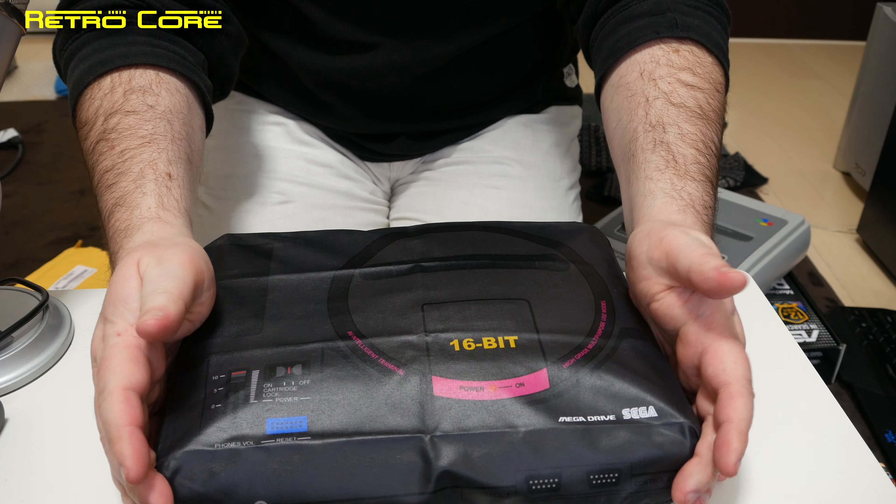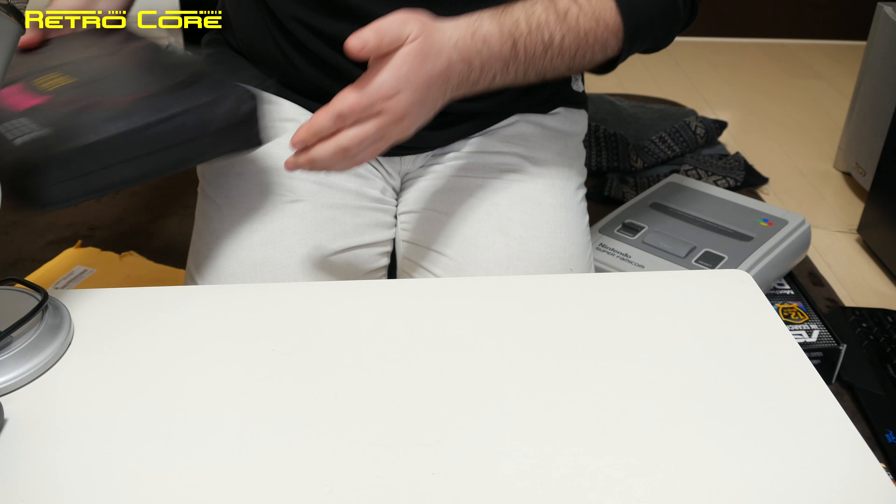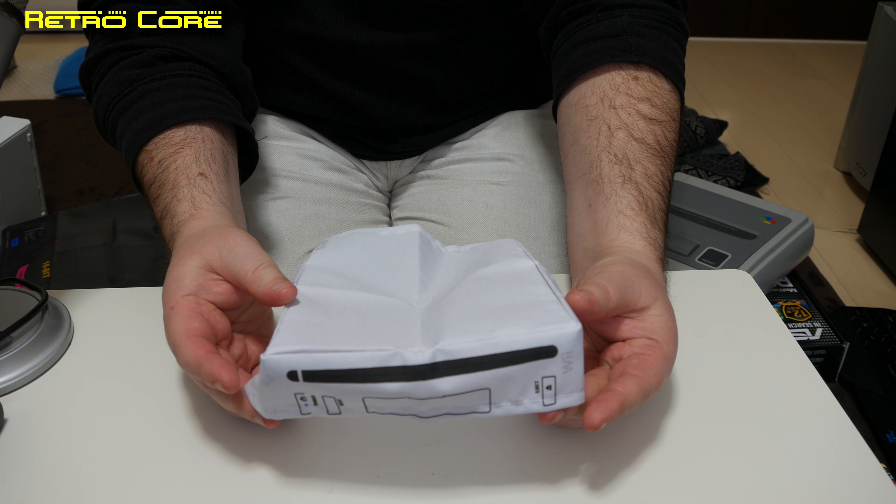I really dig these covers and I got quite a few of them, so let's take a look at the ones I got. Here's the Nintendo Wii cover — as you can see it's designed to go in horizontal mode. But you can also use it if your Wii is in a vertical standing position, because this cover comes with a little velcro strip at the back to keep it on nice and snug. It also has a little pocket on the side — maybe you put your memory cards in there or something.